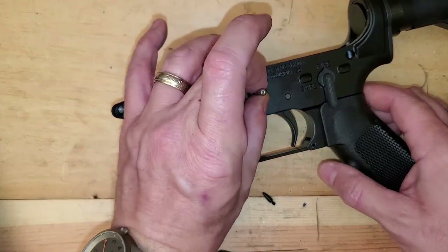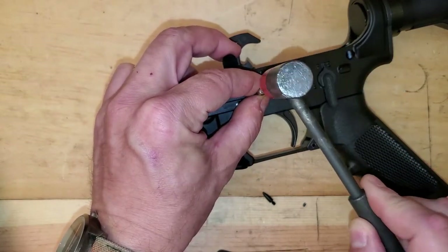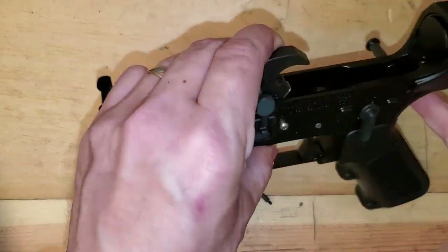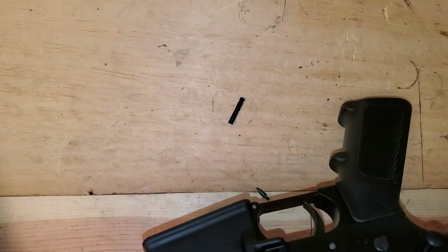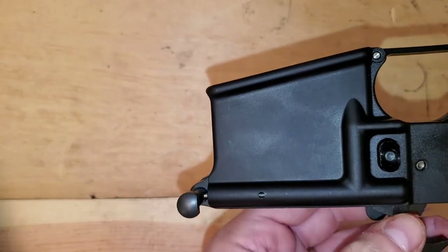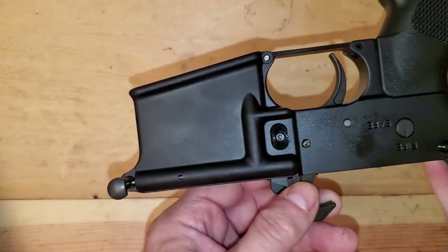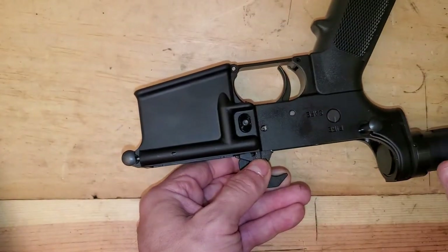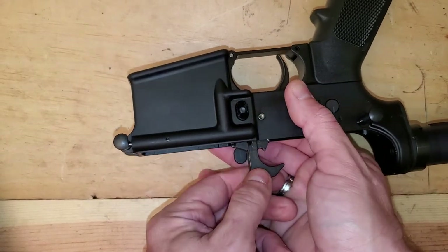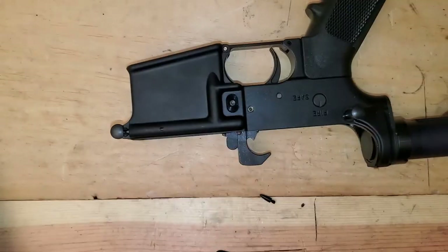Now I'm going to take this anti-walk pin and put it up here. I'm going to use the polymer side of this mallet, and what I'm going to do is let that pin chase the other one — it'll get you most of the way. Sometimes it'll go all the way, but this time it didn't quite line up with the hole. So I'm going to torque that hammer while I push on the other side until it does line up. On the trigger pin, you'll torque the trigger until it lines up.